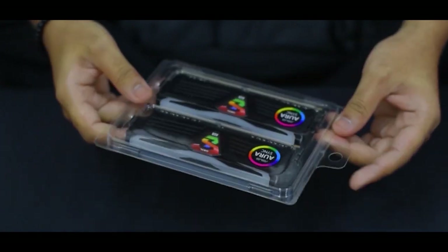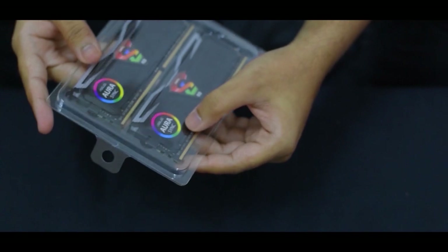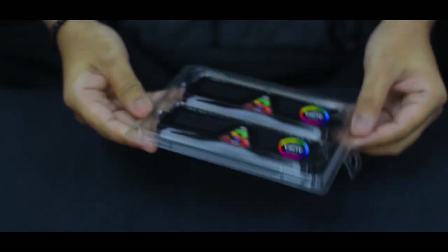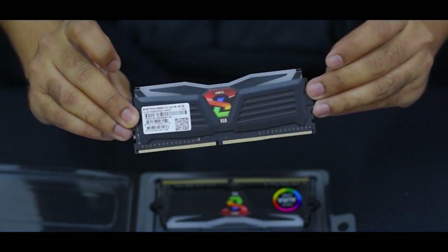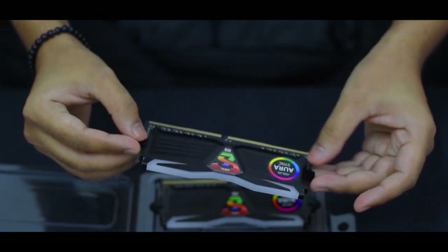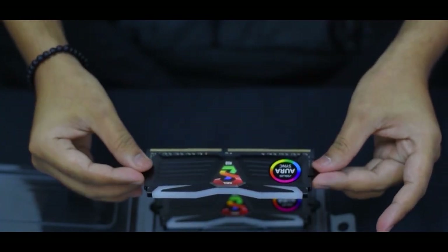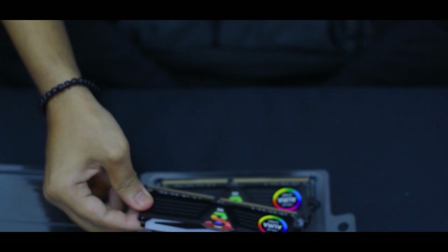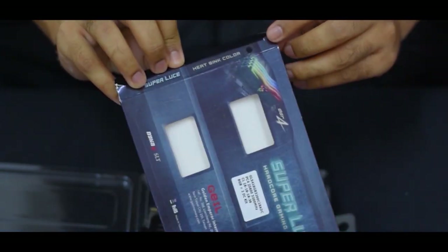Looks pretty neat. You can see the logo on both sides and the Asus Aura Sync. You have two color options — this one is the stealth black, which looks pretty cool, and the other comes in frost white. You can check out the color on the package. Here it says black.